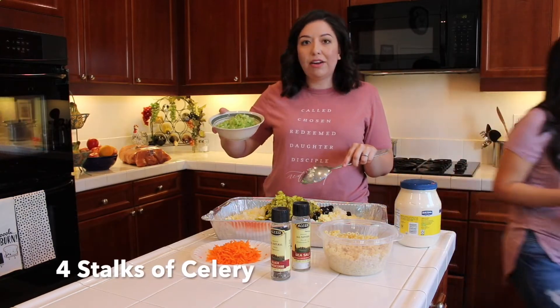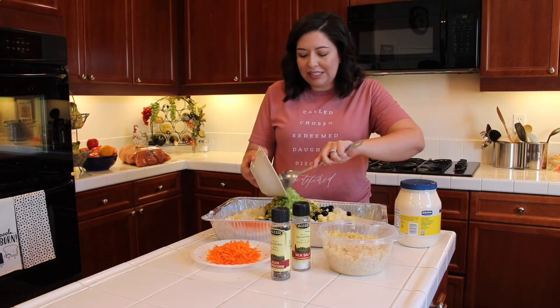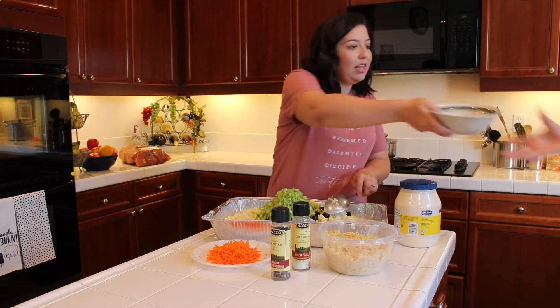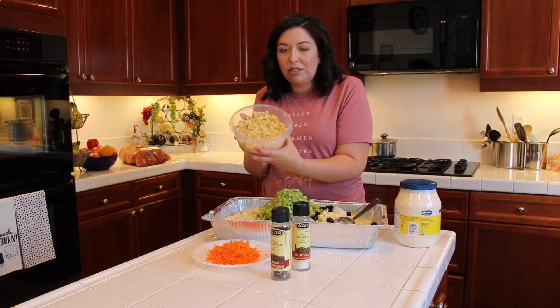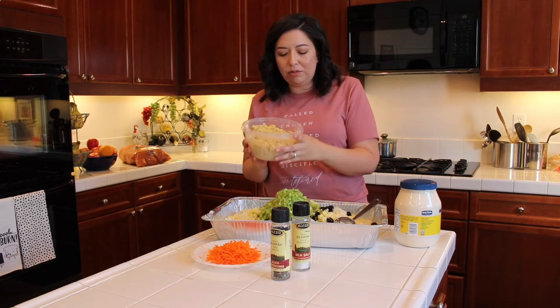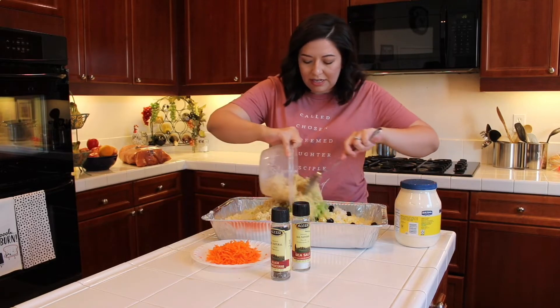This is chopped celery — one whole bunch of stalks, so probably about four to six individual stalks. Get them all in there. And this is one thing that makes it unique: we actually put some noodles in there. These are like the little mini macaroni salad noodles — not full-on elbow noodles. So stick those in there.